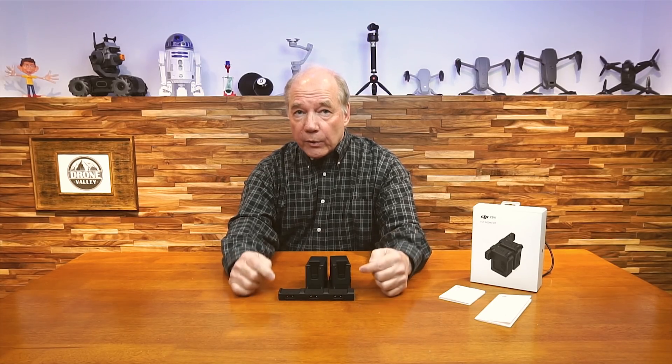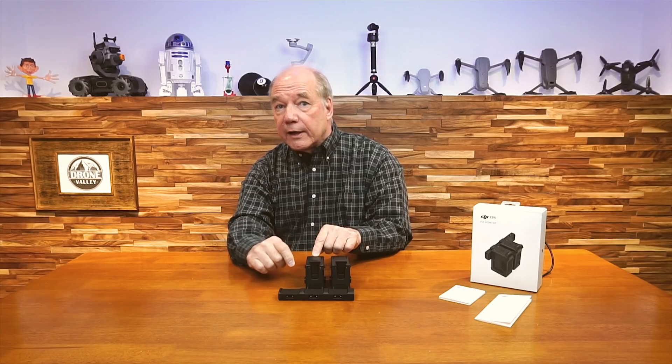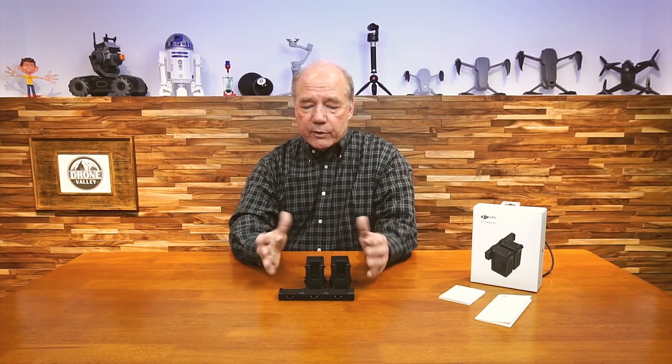It's trying to decide which of the batteries you've plugged in needs the least amount of charge. And what it's going to do is take all the energy — all the electrons flowing through that hub — and fire it at the battery that needs the least amount of charge. And the reasoning is, if it charges that battery quickly, you can unplug it and start flying, and then it'll move on to the next battery and charge that one.